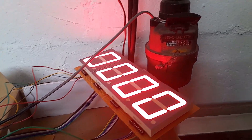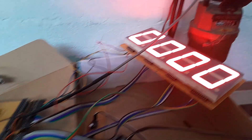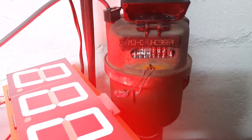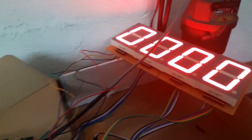This setup is basically a water meter reader. We're trying to get some calibration going to read this water meter and display the value on the seven-segment display.